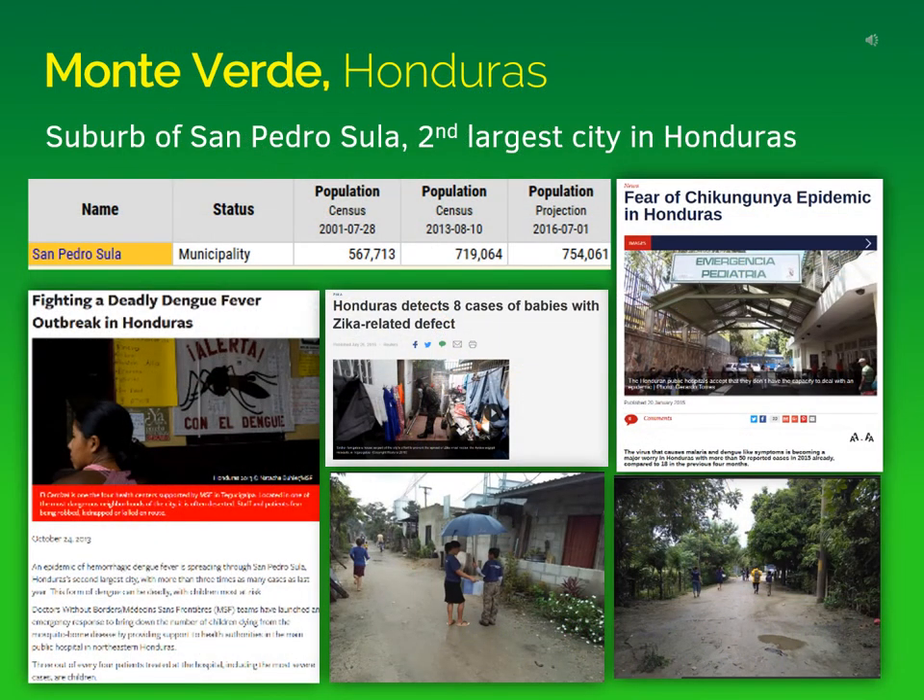We decided to test the Inzeco chips in Monteverde, Honduras, which is a suburb of San Pedro Sula, the second largest city in Honduras, with a population of over three quarters of a million people. At the time, they were fighting a deadly dengue fever outbreak transmitted by mosquitoes. They were also fighting Zika virus and additionally had a great fear of chikungunya, which was an epidemic situation there in Honduras.